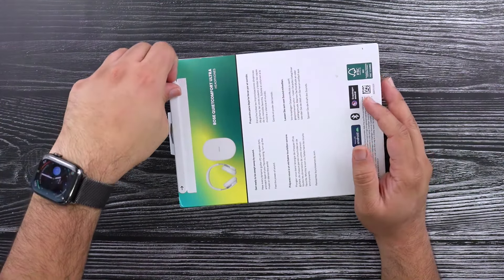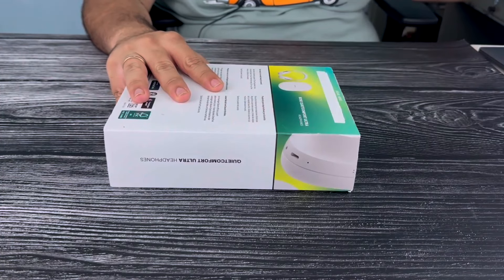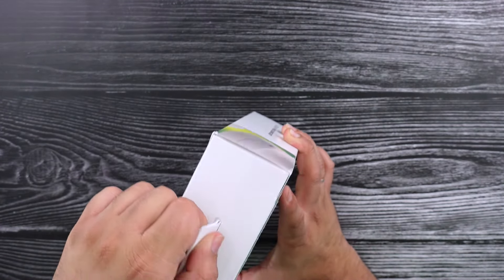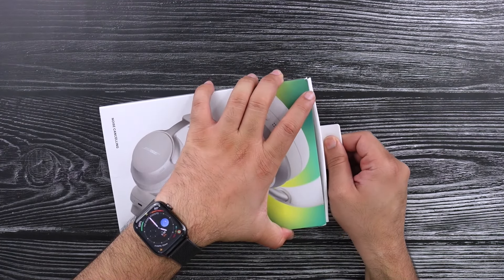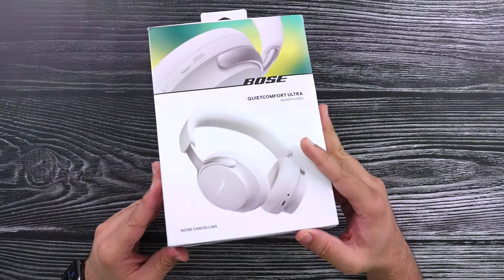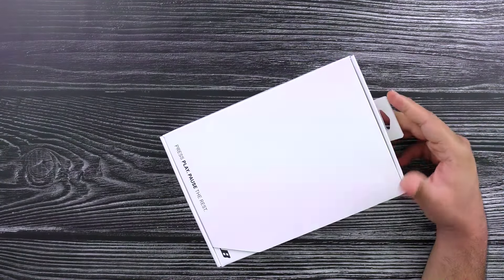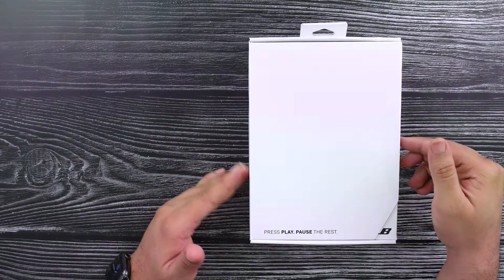On the back, you've got a pull tab which is made of paper — that's cute. Let's go ahead and open this up and see what's inside. This is the smoky white color. There is black, and there is a sandstone which is a Bose.com exclusive color that you can only order from Bose.com. So there are three color options, but realistically only two if you're not willing to order from Bose.com.